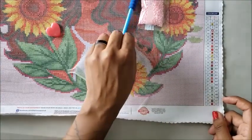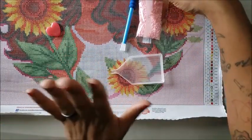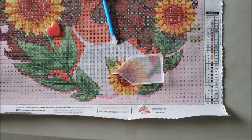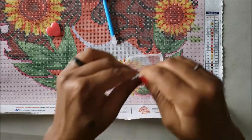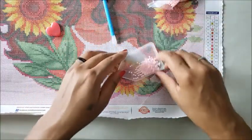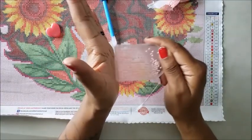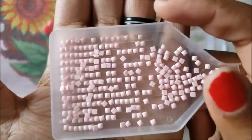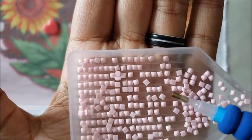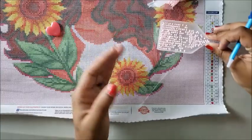First thing, we're going to peel back a small section. Now with the tray — I usually use a bigger tray so bear with me — we're just going to pour a few drills into the tray. When you get the drills in the tray, tap it around. If you shake it and tap it while tilting, the drills will face right side up. You want the top part of the drill facing up on the canvas — the bottom part is what sticks to the glue.